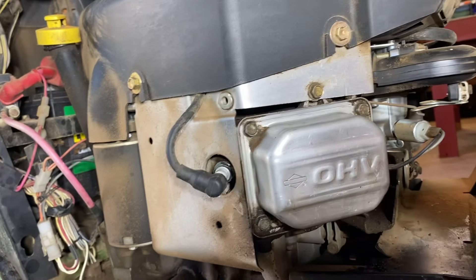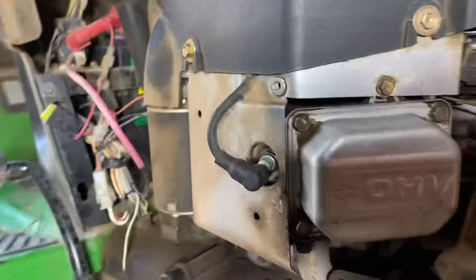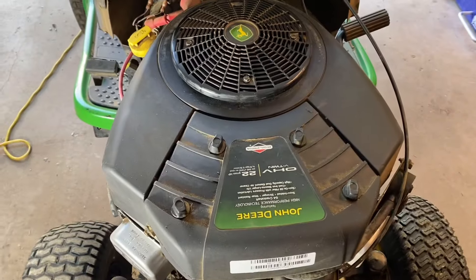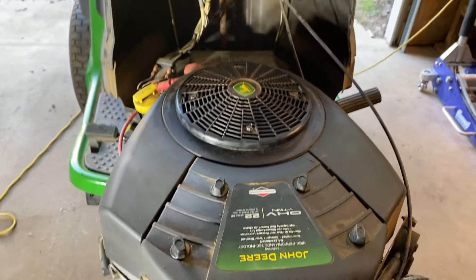Laura Mike here. Today I'm going to show you how to adjust the valve clearances on a Briggs and Stratton motor. Here I've got a Briggs and Stratton out of a John Deere LA145. This is a two-cylinder motor, 22 horse, made for John Deere, but there are all these Briggs and Strattons.